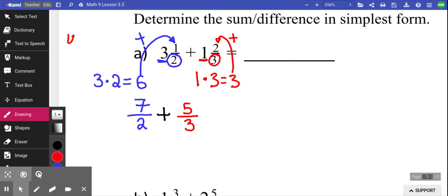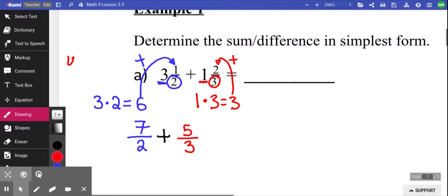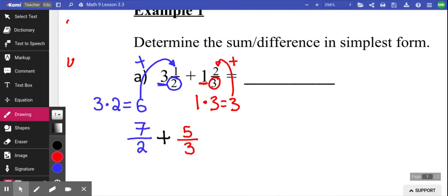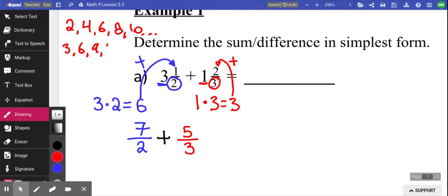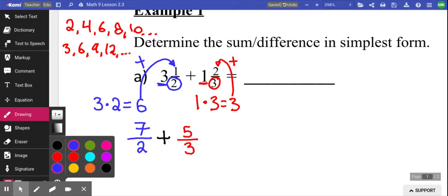You try to find the smallest number that 2 could multiply to become and 3 could multiply to become. So if we skip count by 2s, there's 2, 4, 6, 8, 10... If you skip count by the other denominator, which is 3, you get 3, 6, 9, 12... So 6 is the smallest number that they both could become. That's called your lowest common denominator — the smallest number that they could both become. In this case it's 6. I could turn 2 into 6 by multiplying by 3, and I could make 3 into 6 by multiplying by 2.